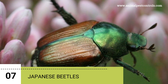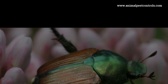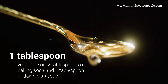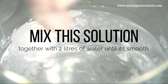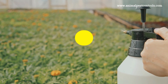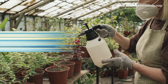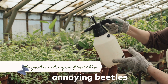7. Japanese Beetles. A great homemade insecticide solution to get rid of Japanese beetles and other insects is: 1 tablespoon of vegetable oil, 2 tablespoons of baking soda, and 1 tablespoon of Dawn dish soap. Mix this solution with 2 liters of water until smooth, then place it into a hand pump sprayer. Pressurize the sprayer and hit the beetles directly. Spray the leaves on strawberries, raspberries, plum trees, roses, or anywhere else you find these beetles.